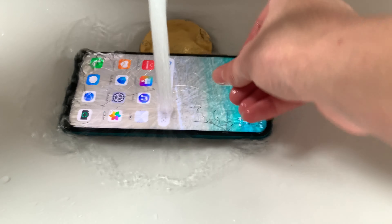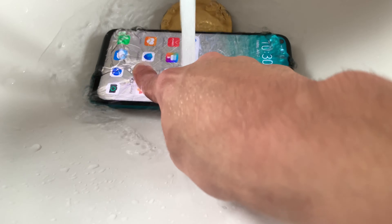The touch screen isn't responding under the water. I can open the settings right now.